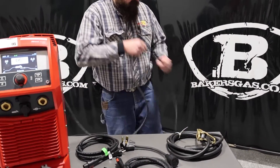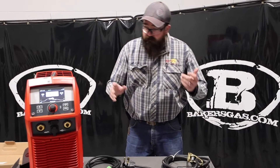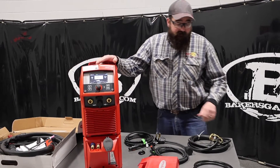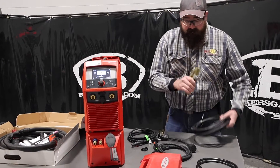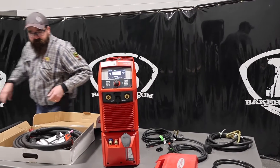Right now I got it plugged into 110, and it's super simple. I've welded with this machine on 110 at 120 amps and it works perfectly — it's pretty amazing. We get our ground clamp; the good thing about Fronius is real robust ground clamps in there.